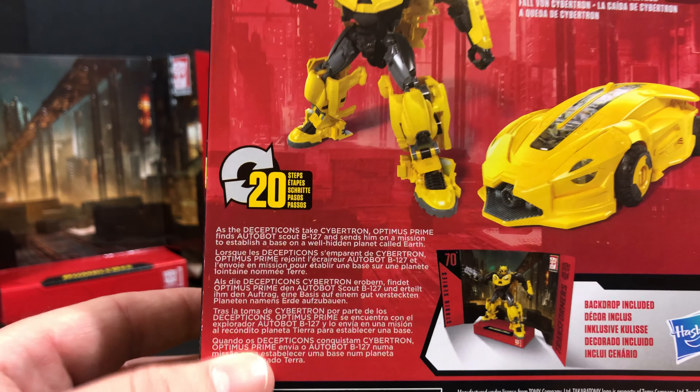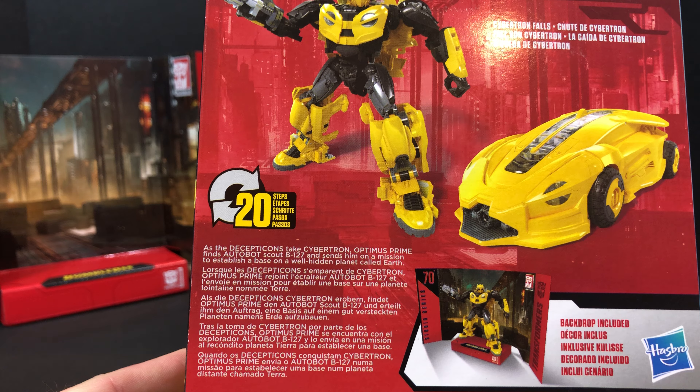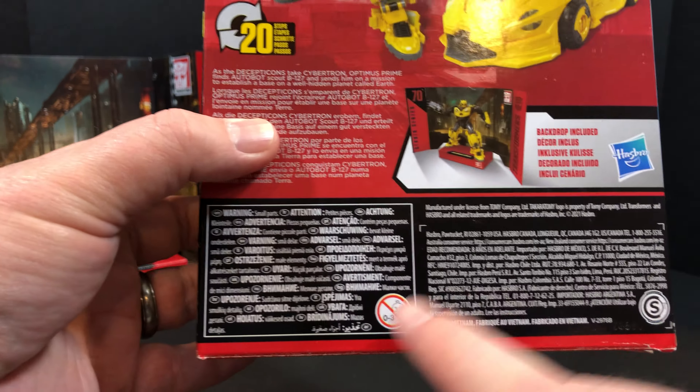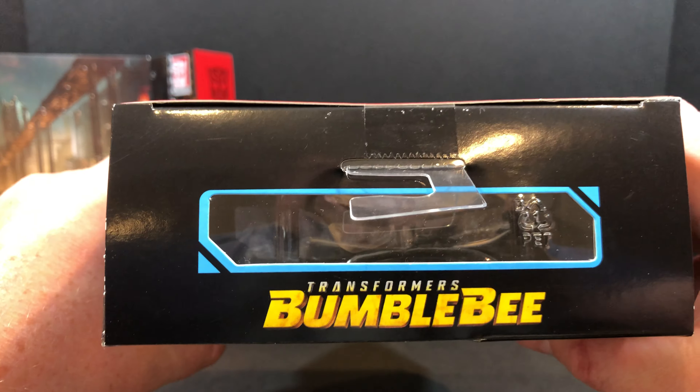On the back you have your product shots, big screen inspired. You have B127 there, Transformers Bumblebee, Cybertron Falls. Down here you have a bit of a bio: as the Decepticons take Cybertron, Optimus Prime finds Autobot Scout B127 and sends him on a mission to establish a base on a well-hidden planet called Earth. And down here you have all the warnings with the sad baby.